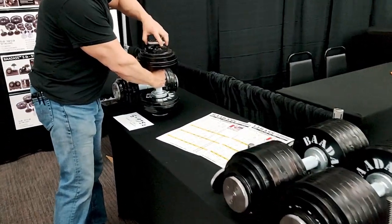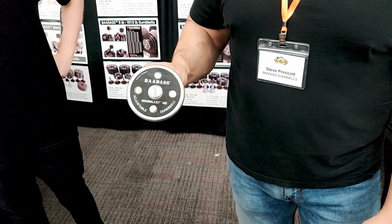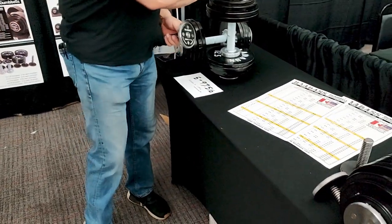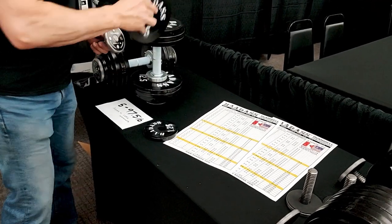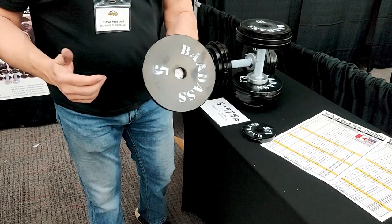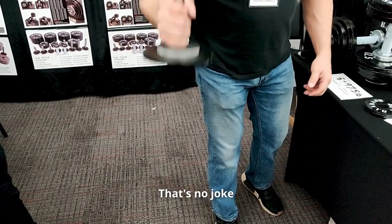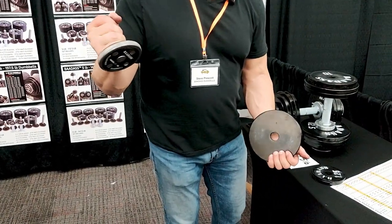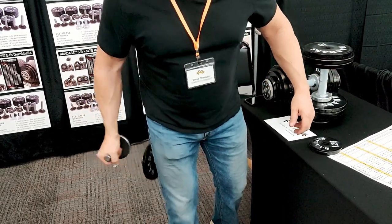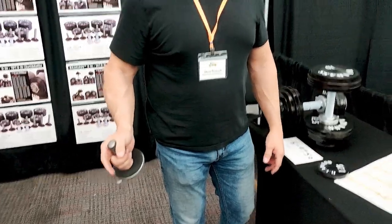We also have our Magna end posts — an end post that goes on our dumbbell with four 11-pound pull magnets. These will hold our 12.5-pound plates securely. But when you want to take them off, they come right off — just bang them against your leg during a set of side laterals and they release. You can keep going without unloading your muscle. It's the quickest drop set you'll ever do.